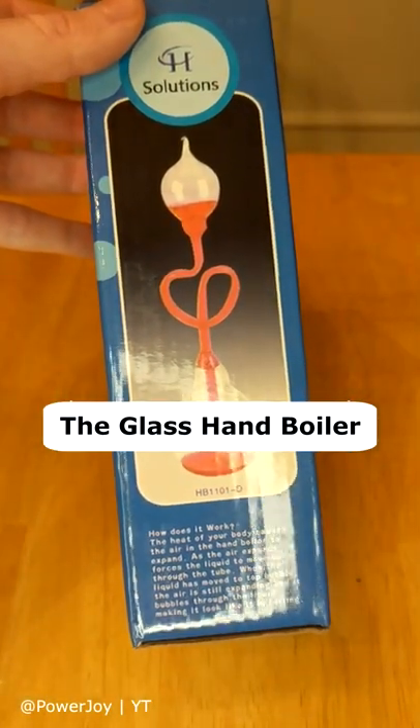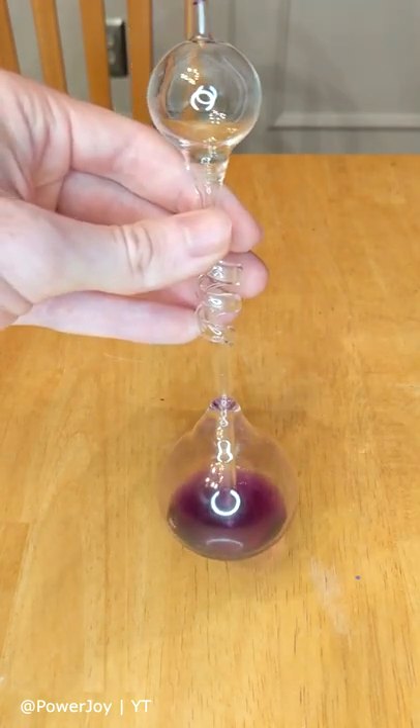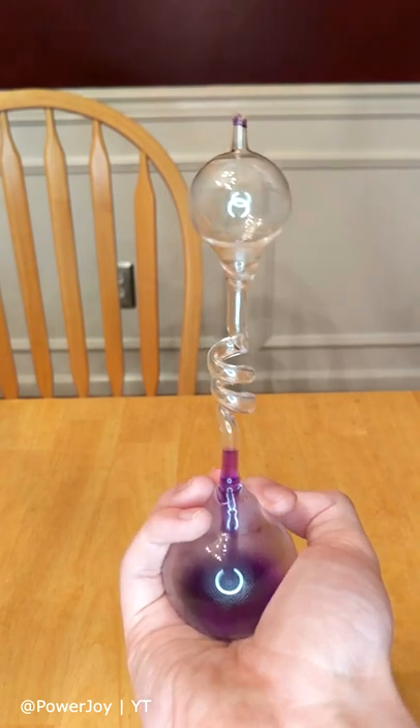A couple of days ago, I received an interesting science toy. It's a glass sculpture filled with a colorful liquid, but what's really satisfying is when I hold it in my hand.